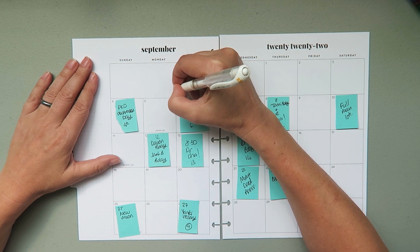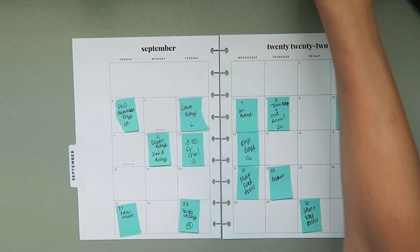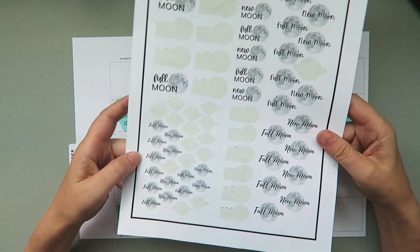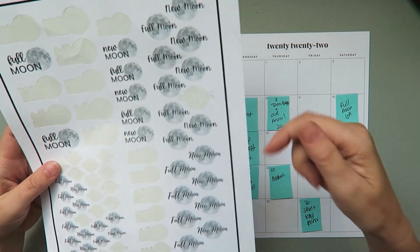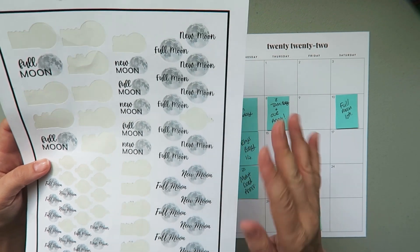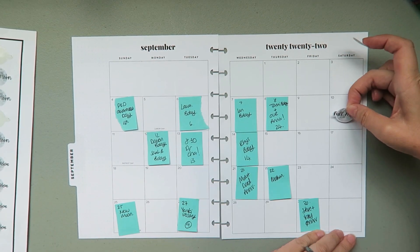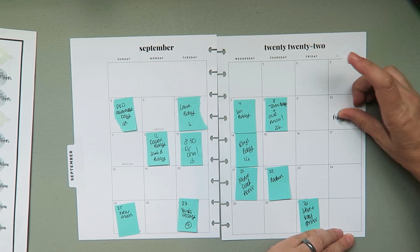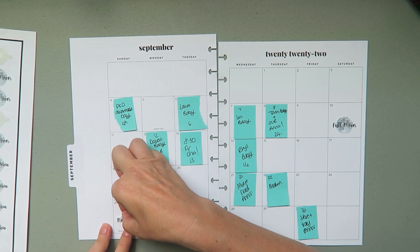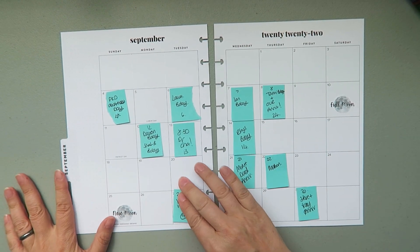The other thing I'm going to do is get my moon stickers - these are a printable available in my Etsy store, I'll leave a link in the description. I think I'm going to go with the big ones. I took a full moon and a new moon - the full moon is going to go right there, and the new moon was over here.